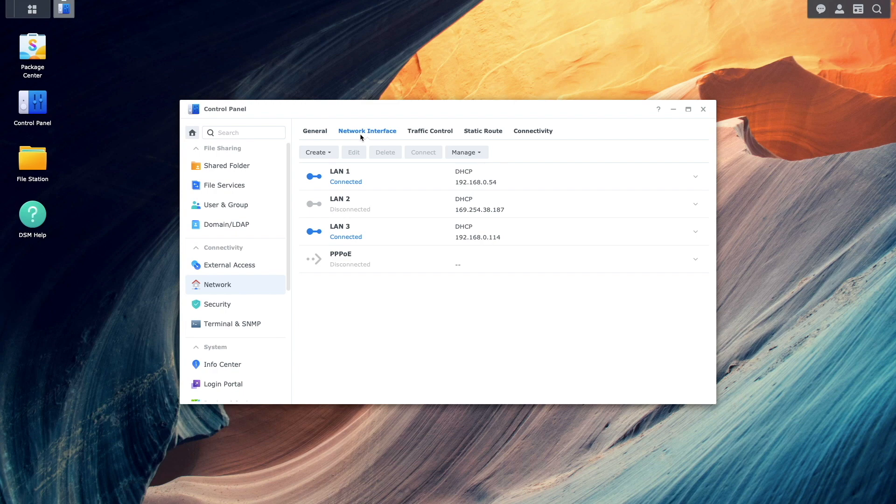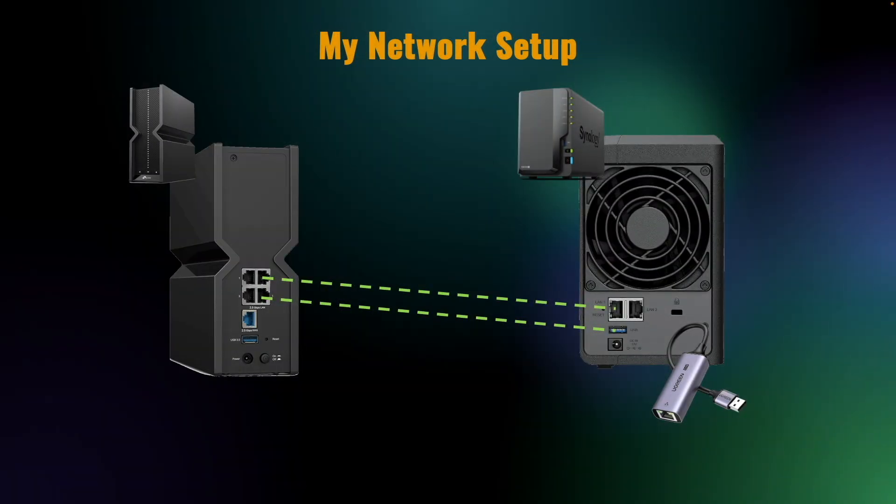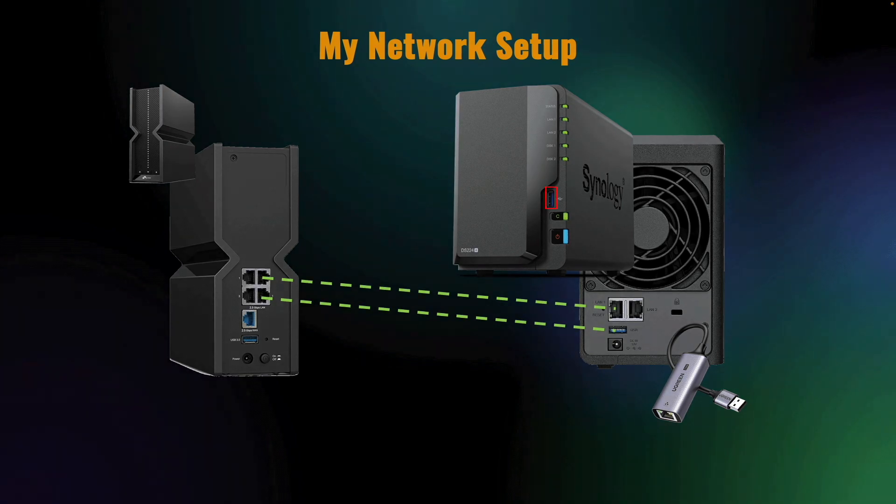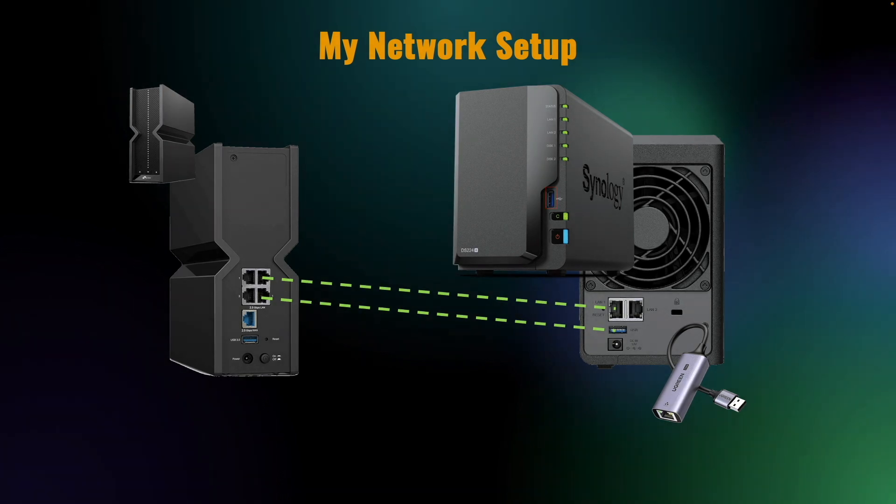Next, if your NAS has a second USB 3.0 port and you'd like to install a second USB ethernet adapter, you'll need to take one additional step. For my DS224 plus there is another USB 3.0 port on the front of the NAS, so I'll plug in a second Ugreen ethernet adapter into that port and connect it to my TP-Link router.